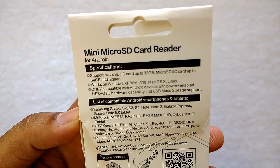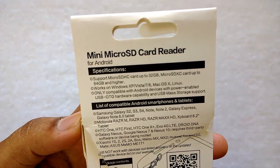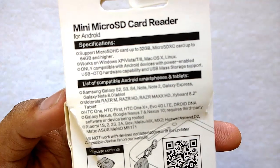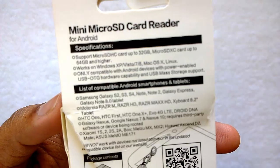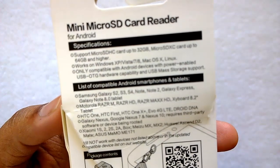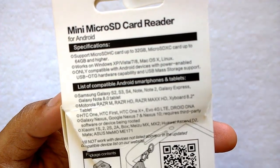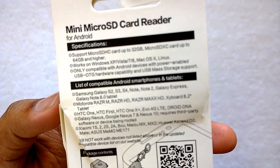It is compatible with Android devices that have power-enabled USB OTG hardware capability and USB mass storage support. Supported devices include Samsung Galaxy S2, S3, S4, Note, Note 2, Galaxy Express, Note 8 tablet, Motorola Razr, Razr HD, Maxx HD, HTC One, One X Plus, EVO 4G, dual DNA, Galaxy Nexus, Nexus 7, Nexus 10, and Xiaomi 1S, 2, 2S, among others.